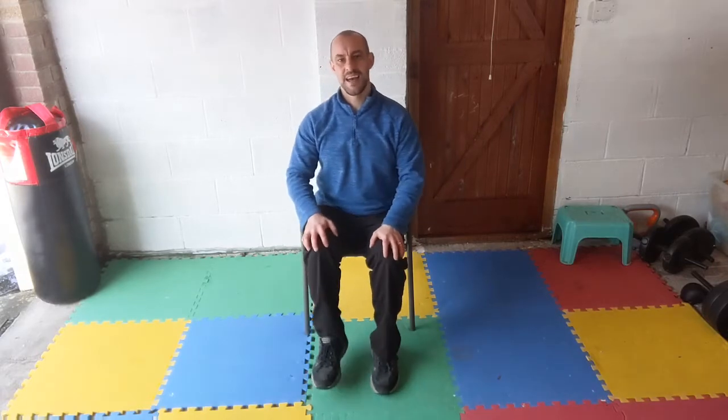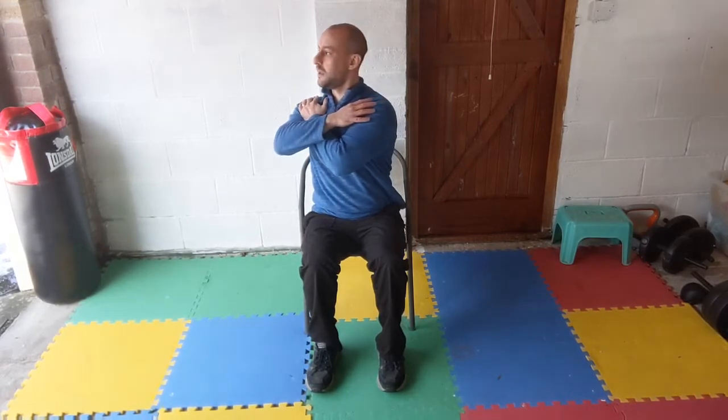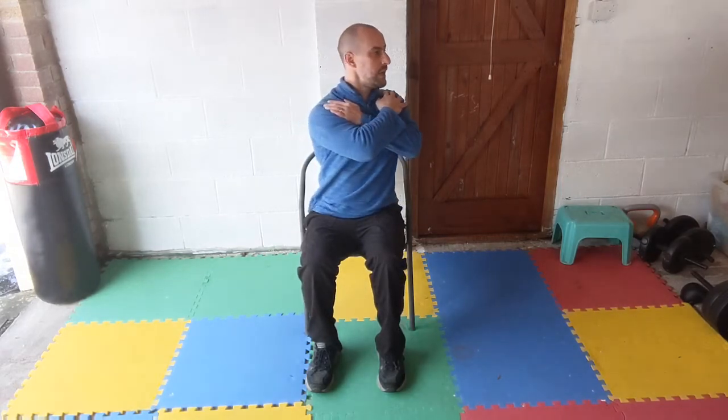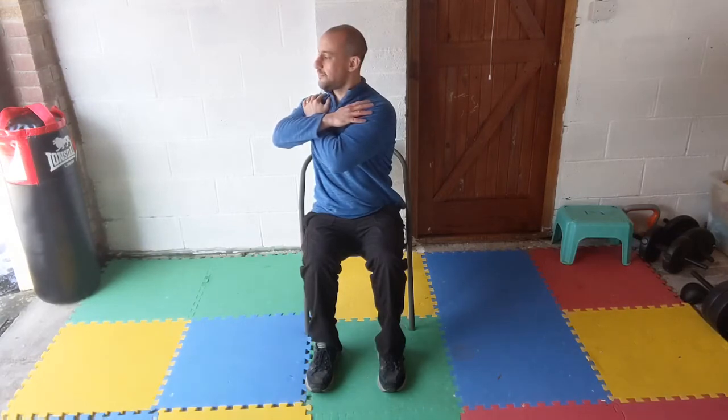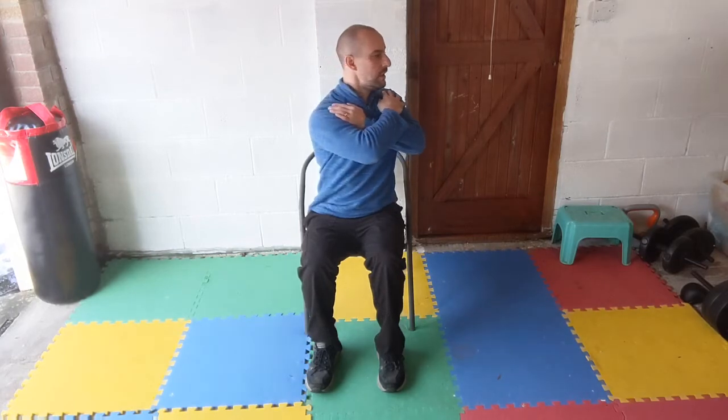Slow the marching down for a second. Arms coming across the chest, chest lifted — all we're going to do is only a small movement, so don't force it. Slowly twist one way then turn to the center — this shouldn't feel uncomfortable, nice and slowly one way then to the center. Only goes as far as you feel comfortable, then back to the center — last couple.